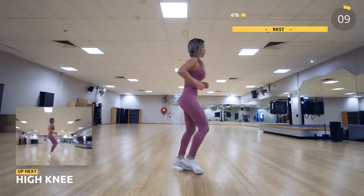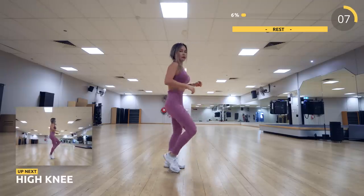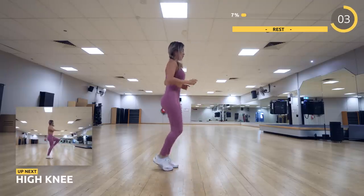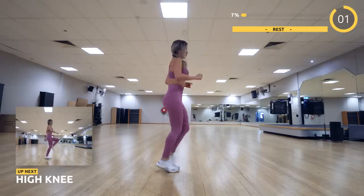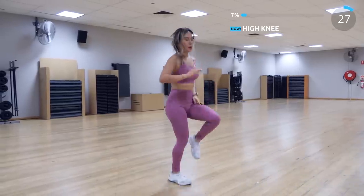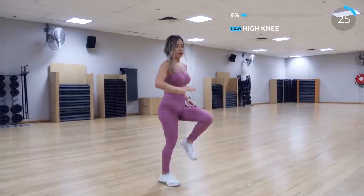Let's take a quick 10 seconds break and the next exercise is high knee. Bring your knee up to your hips level as fast as you can. This is so good for the abs and also your legs.